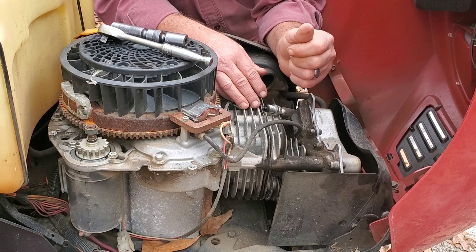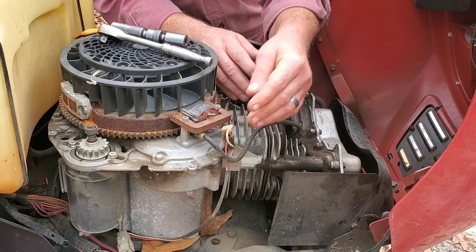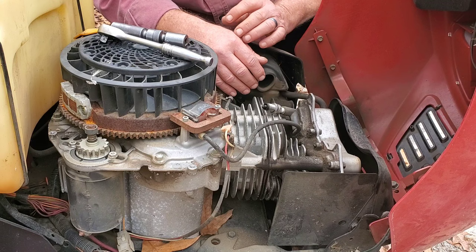Still no spark? Remove that wire — that is your kill wire. Just remove it just like that. Spin the engine over. If you have spark, you have an electrical issue. If you don't have spark, your coil is bad. That simple, folks.